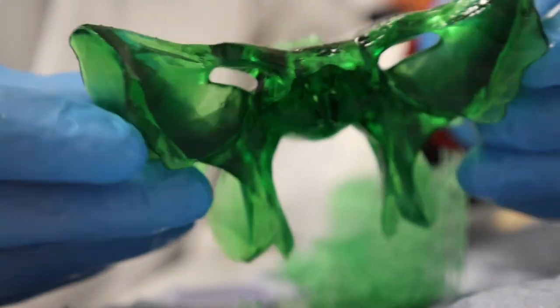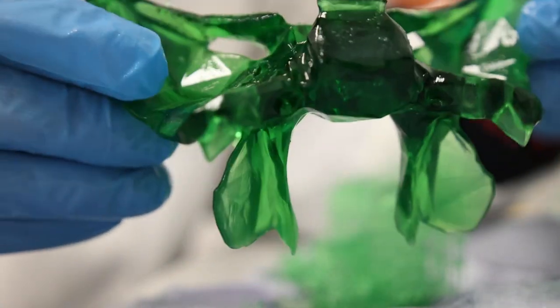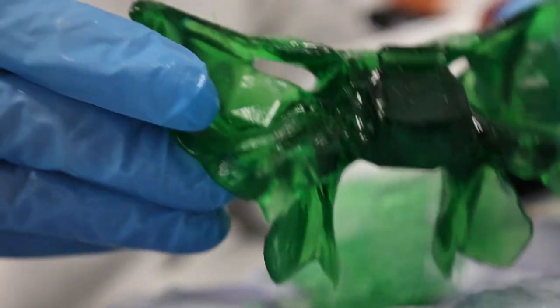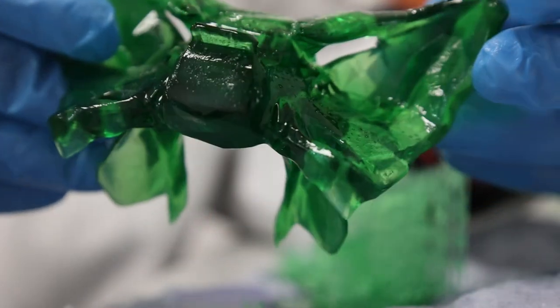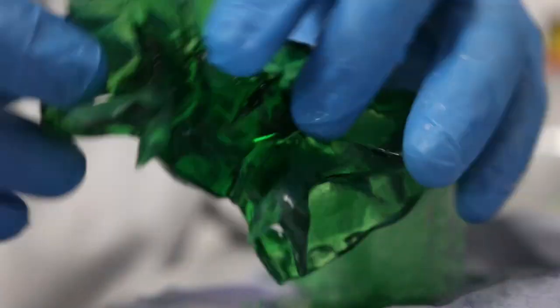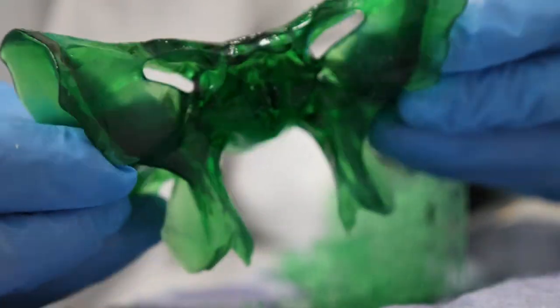Why am I printing out a sphenoid bone in clear green resin? It's because it's a difficult bone to teach and I'm trying different ways of doing this. I really want to do this with an ethmoid bone — the hardest bone in the skull to understand where it is and its shape.